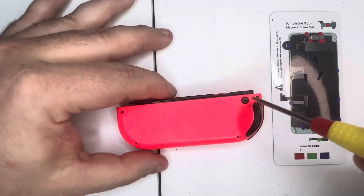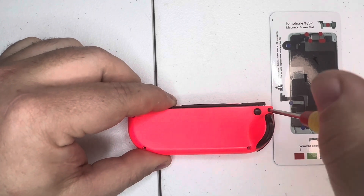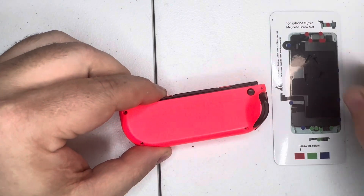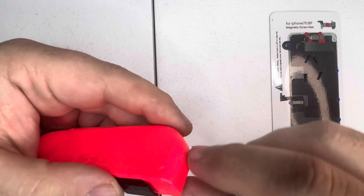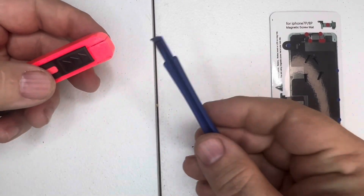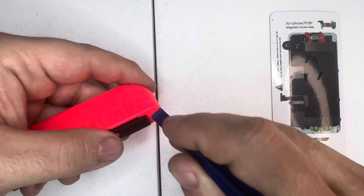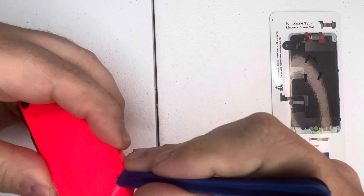Now remove this top screw as well — it was on there a little tight but it's coming out no problem. Now you should be able to pry the controller open. Turn it over, and right at this edge I'm going to use the plastic spudger. I'm using plastic because metal could damage the plastic shell, so I'll slip it into this lip right here and take it gently around.